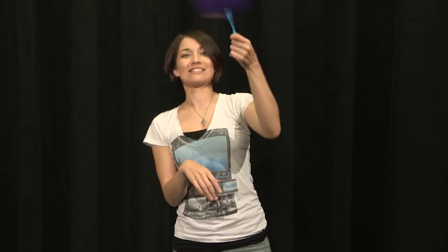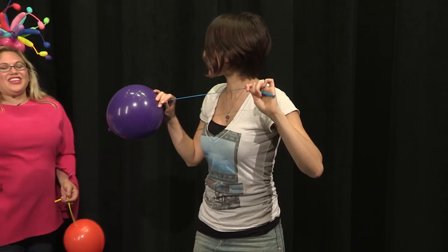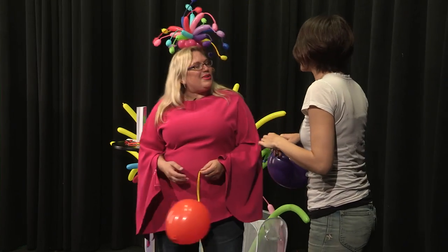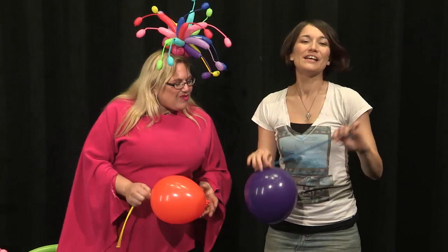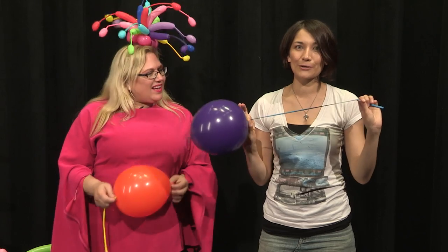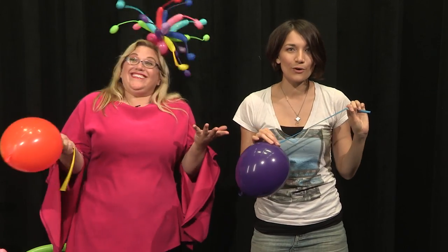Yay! So today, Sandy — balloon artist Sandy — taught me how to make this one-string banjo. Is that what it's called? Come on over. You sound amazing. I am blown away — no pun intended. So this was really cool. It's a one-string balloon instrument thingy. That's the official name, guys.